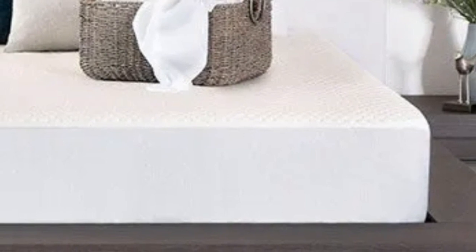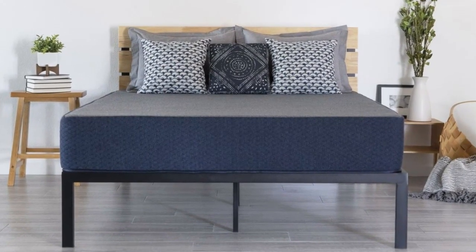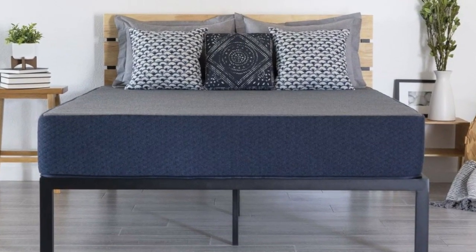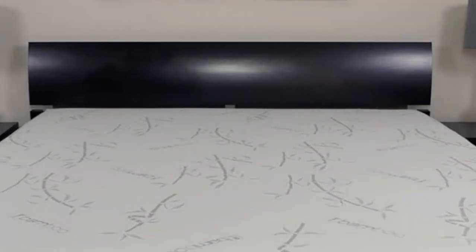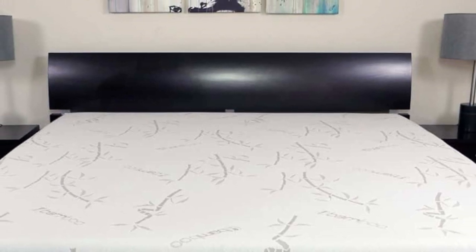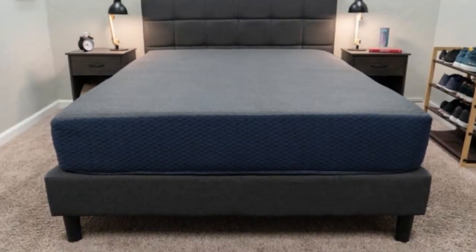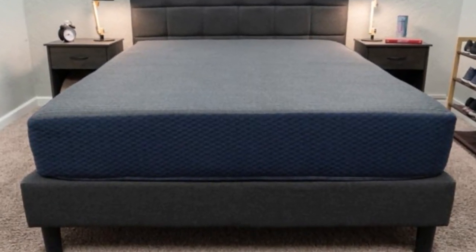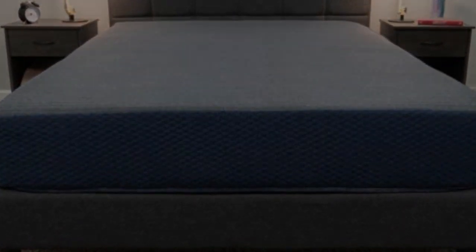All DreamFoam Essential mattresses are encased in knit polyester covers treated with a finish to protect against stains and liquid damage. Brooklyn Bedding offers 23 sizes, including 3 RV King options, 7 RV bunk sizes, short-full, short-queen, and short-king, ensuring most RV owners can find a compatible size for their vehicle's sleep area.